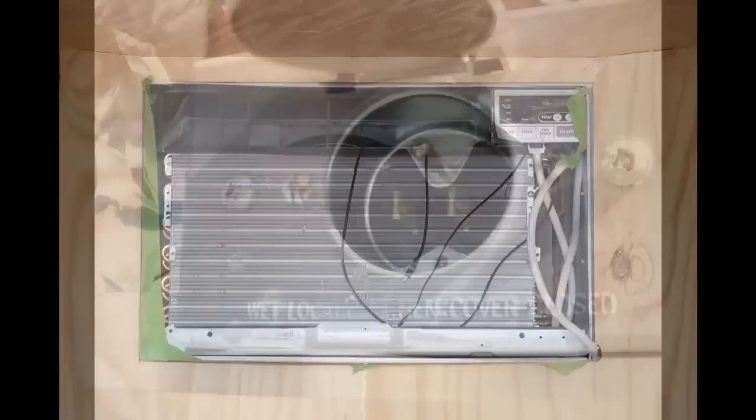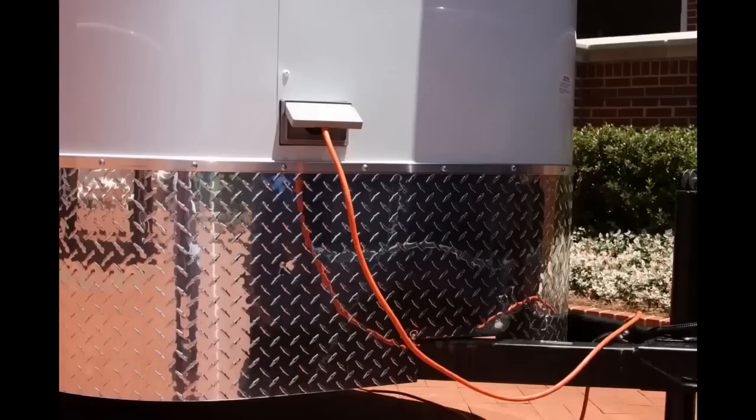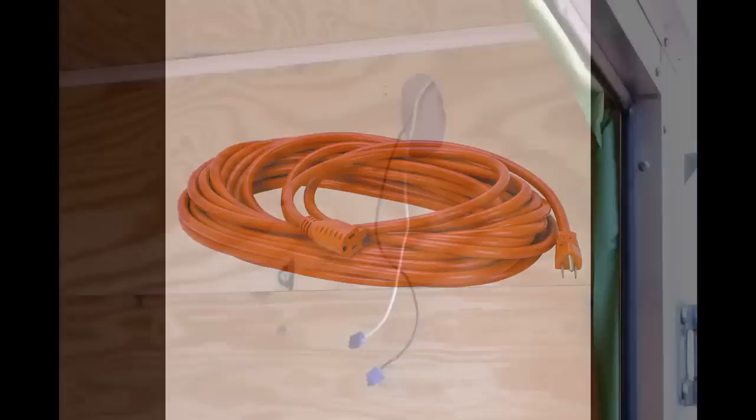The air conditioner is wired directly to an RV power input that can be purchased at any trailer supply store or online. This allows you to plug an extension cord into the side of the trailer so you can power it off of 110 house current or you can plug it into a generator. Be sure to use an appropriate size extension cord. We recommend a 12 gauge, 50 foot max length extension cord. This will help ensure unit reliability and longevity.